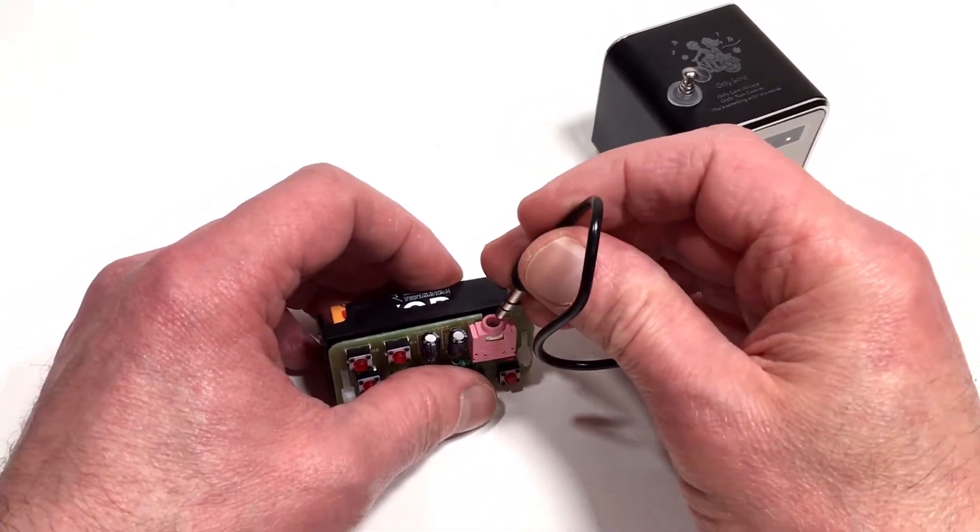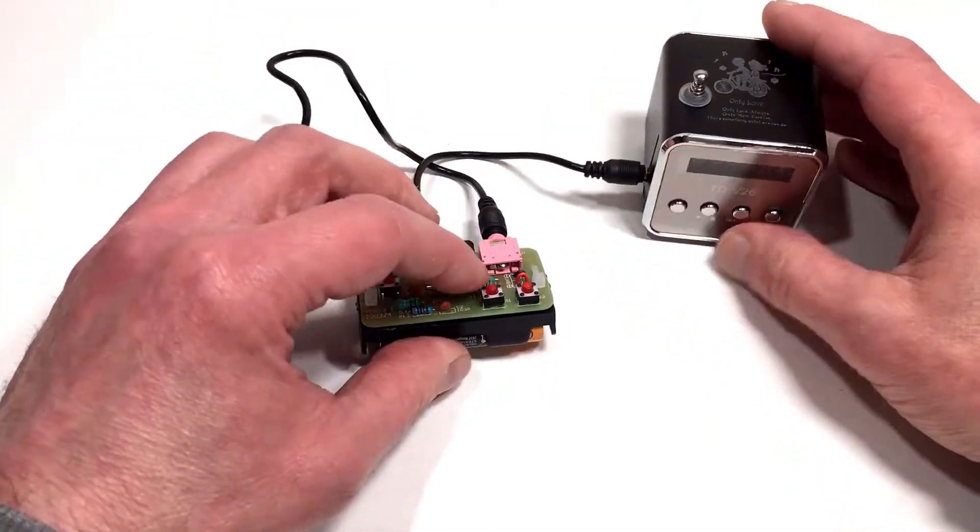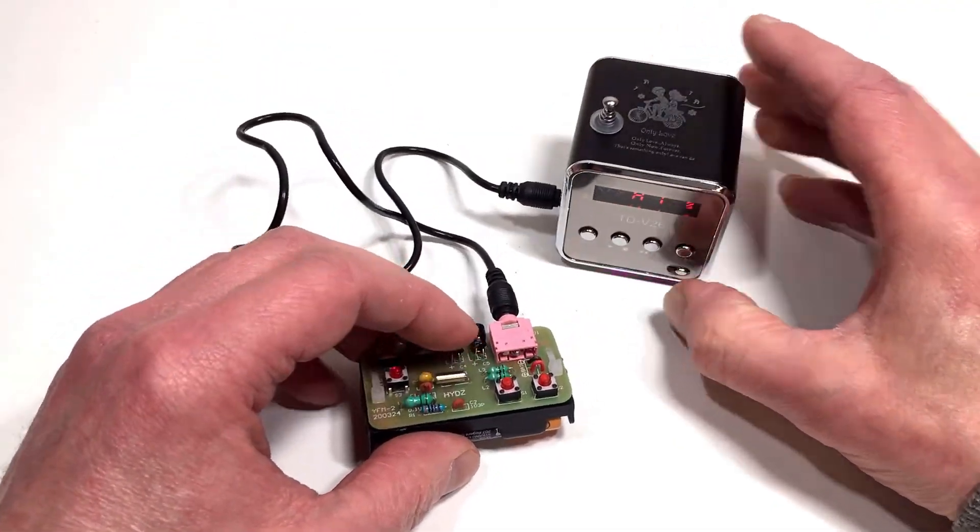I'm going to connect it up now. Let's turn it on and see what we get.